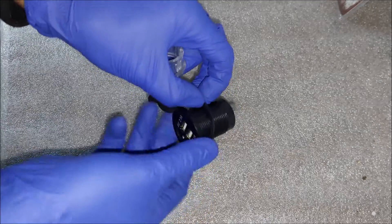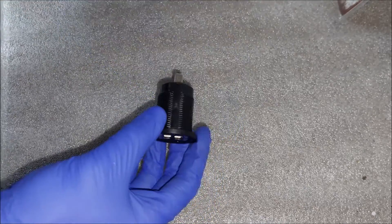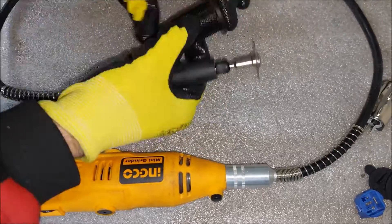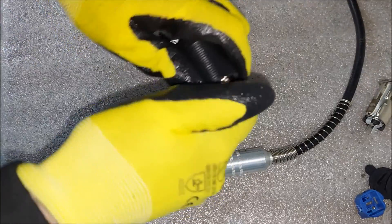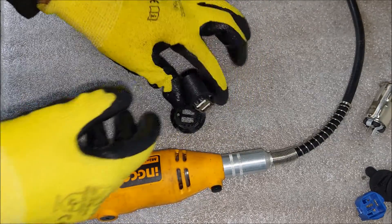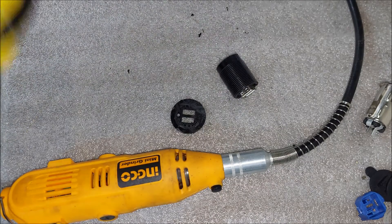Now I can remove it and slide this white part off. If I try to put the new charger in as-is you can see it doesn't fit, so I'm just going to cut it open and pull the circuit board out. I can pull this top off and get the whole thing out — this is essentially the only way I can incorporate the new charger into the white piece from the original housing.